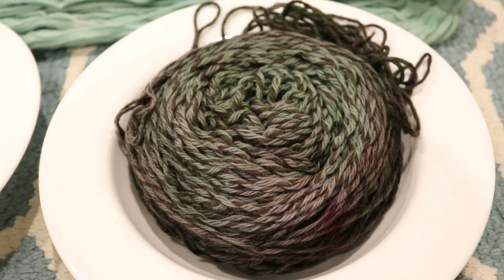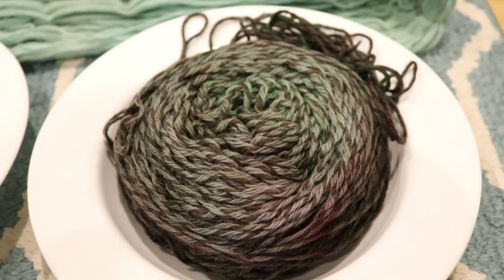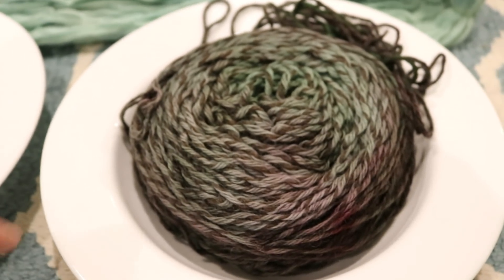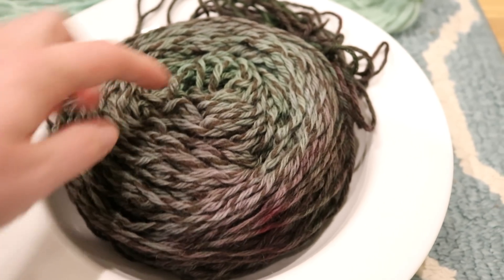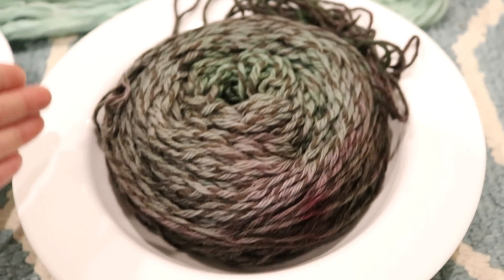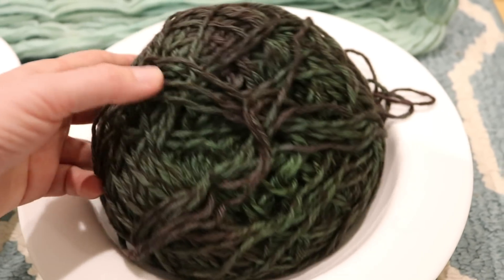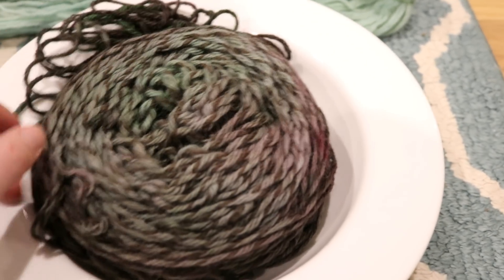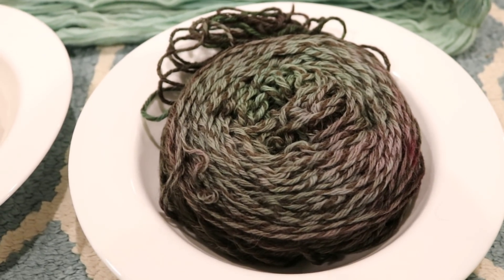For the Lion Brand Fisherman's Wool cake we used a total of twelve Easter egg dye tablets, inserted around the center, very close to the outside edge, in the very center, and even in the dye bath around the cake. You can see a lot of really intense color around the outside and the bottom, and I think the palest colors will be along the top because that area had the least access to the water.